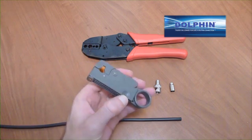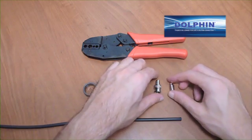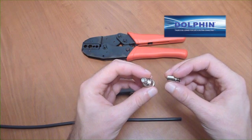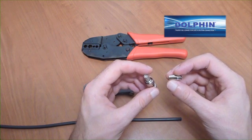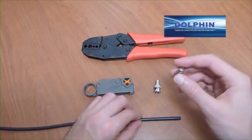Today we are applying Dolphin's DC-2710, which is a 75 ohm two-piece universal crimp-on connector capable of taking up to seven different coax cable sizes. It is a great way to save time and money.